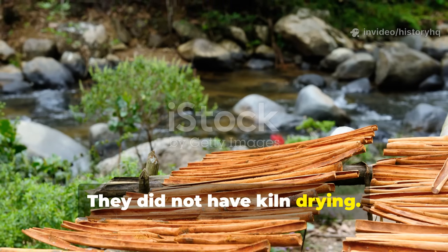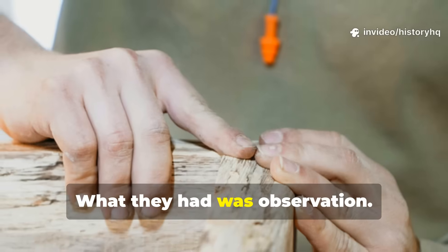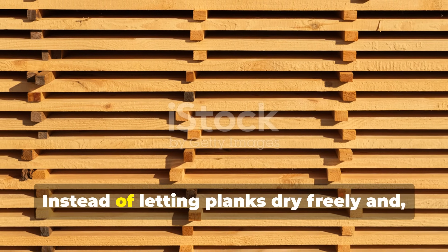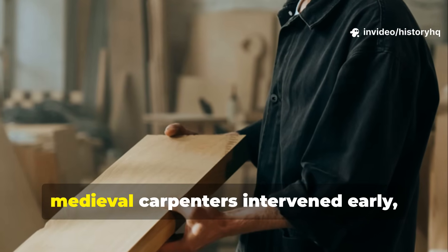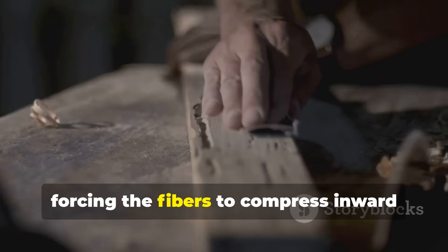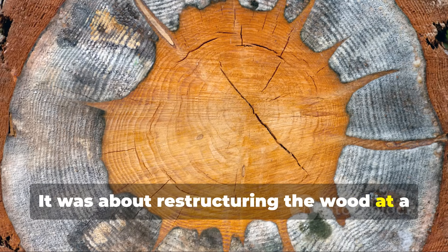They did not have kiln drying. They did not have pressure-treated lumber. They didn't even have standardized sawmills in most regions. What they had was observation and patience and a refusal to let nature dictate failure. Instead of letting planks dry freely and just hoping they stayed straight, medieval carpenters intervened early while the wood was still green. They applied controlled pressure during the drying process, forcing the fibers to compress inward rather than tear outward. This wasn't about flattening boards — it was about restructuring the wood at a cellular level.